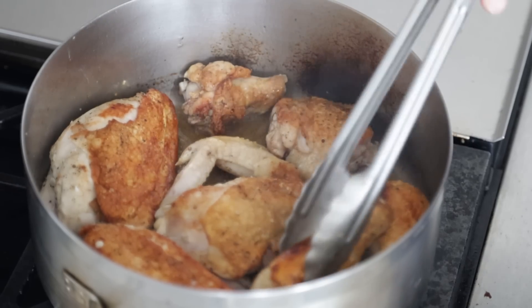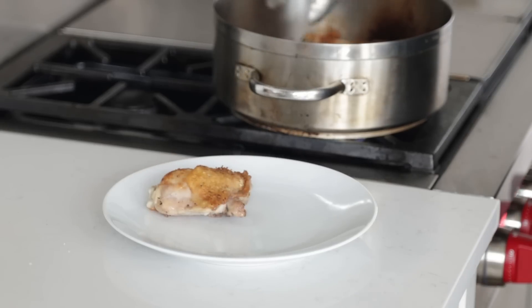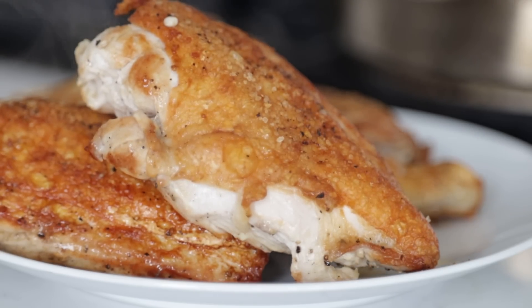Doing this is going to go the extra mile in the flavor department. Once they are perfectly brown, we're going to take them out and set them to the side. Here's a cool trick — at this stage, you could stop right here, add in some water or chicken stock and cook it the rest of the way. Totally fine to do it that way. But here's a little chef tip: what if we add some mirepoix, maybe garlic, a little bay leaf, then chicken stock? This chicken will be that much more flavorful.